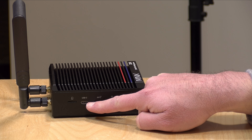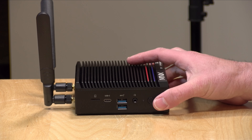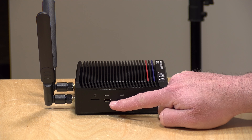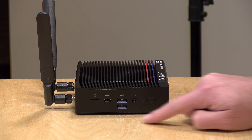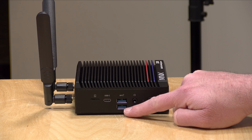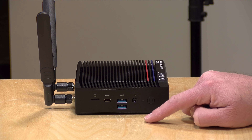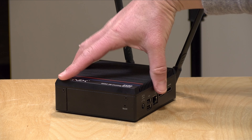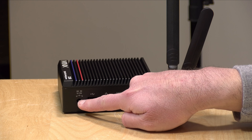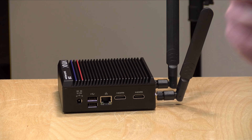From a port standpoint it's pretty decent. You've got an SD card reader, a Gen 2 USB-C port supporting 10 gigabits per second data — however, this does not support video out or power in, it is strictly a data port. Next to it you've got two more 10 gigabit USB-A ports, a headphone/microphone jack, and the power button.